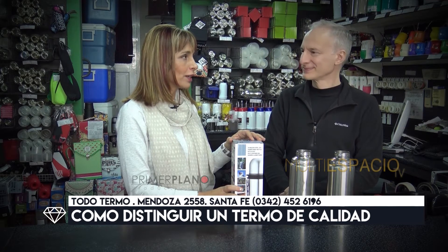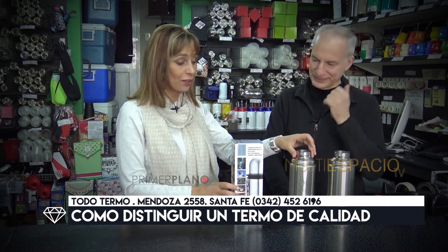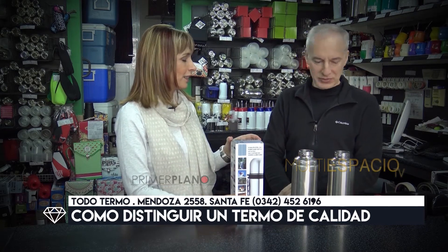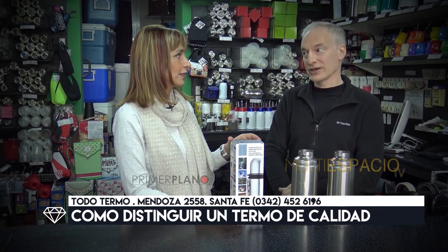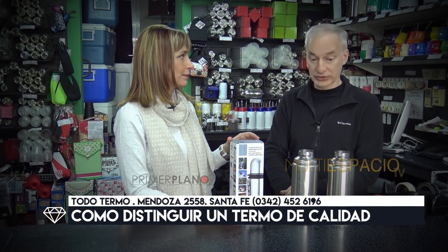Como todo, hay que sospechar cuando es muy barato, porque siempre se habló de que los termos de acero son de un costo considerable. Si un termo de acero sale igual que uno de vidrio, ya hay algo que está mal. Tiene que ser entre dos a tres veces el costo de un buen termo de vidrio.